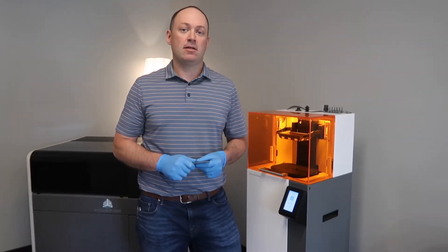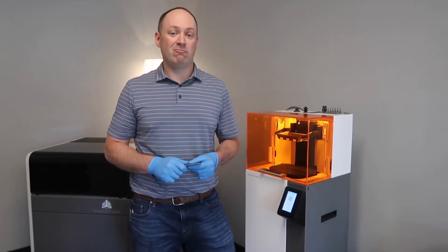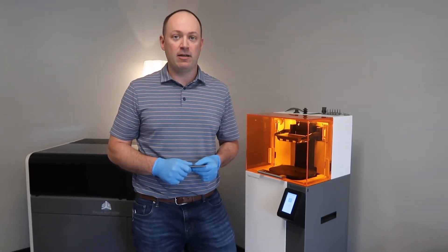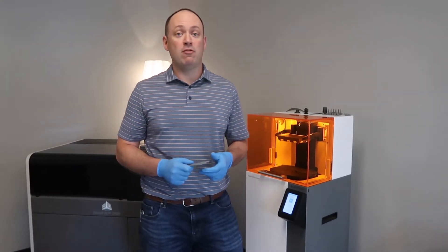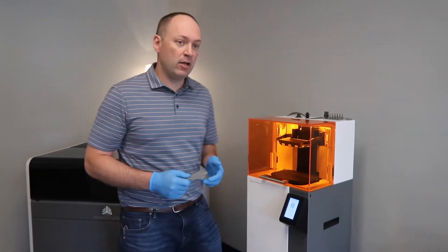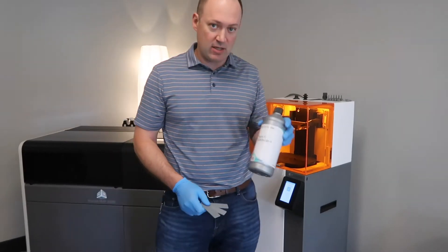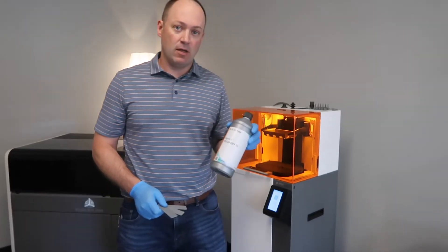We've had really zero product failures — a couple of design failures on my end — but overall we love the product. The number one material that we're using is Figure Four Tough Gray 15. It's an ABS-like plastic, extremely rigid and durable.